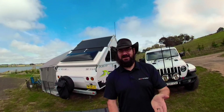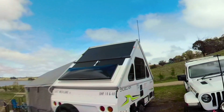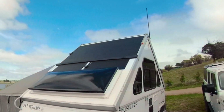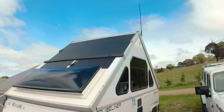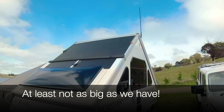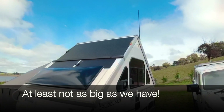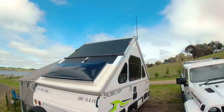That being said, let's get into what we've done and have a look at what we've got on the van. Starting on the rear side of the van, you can see straight up that we've got a solar panel. Up the top, we have a 400-watt Lensun flexible solar panel.